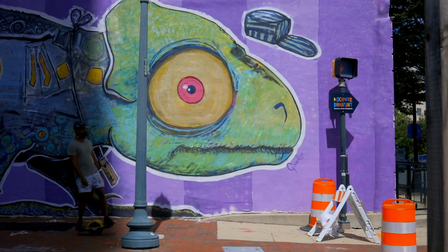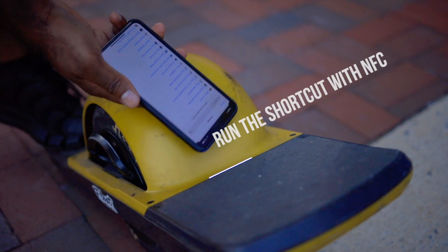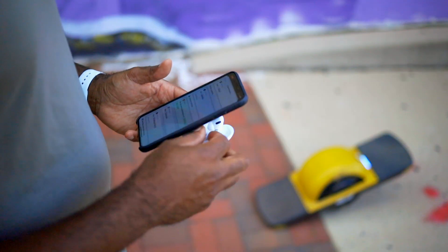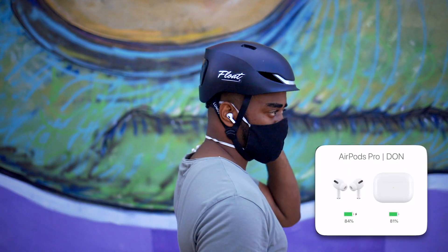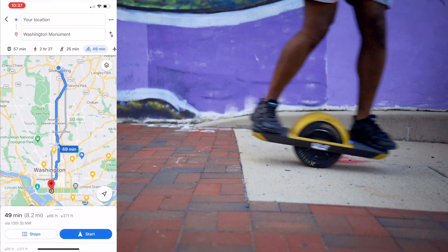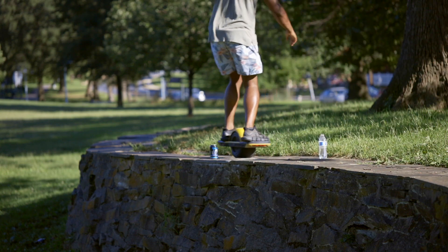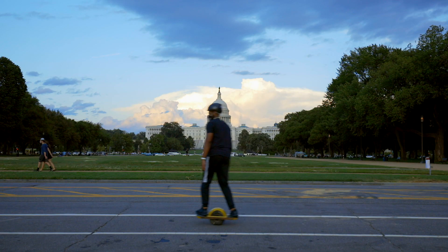Hey friends, it's Don. I'm back with another Apple shortcut to share that I know will make your OneWheel rides better. This one I call OneWheel Menu, and it pulls together all those little things you like to do before your ride begins. You might want to pick some music, pair your AirPods, or pick a place to go and get bike path directions. I've centralized all this in one shortcut and I actually launch it using NFC.